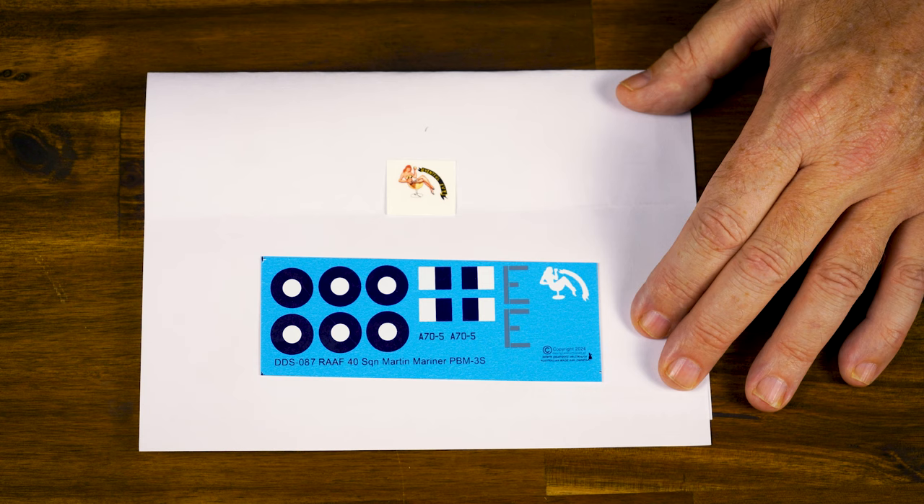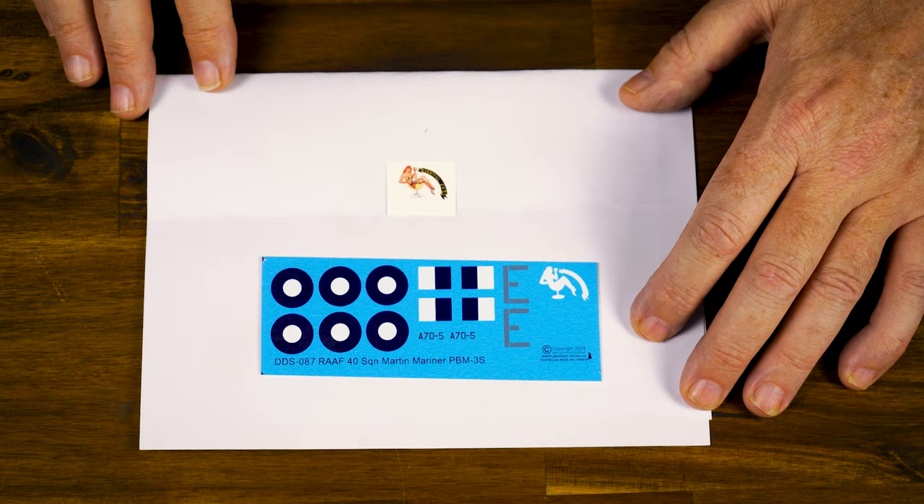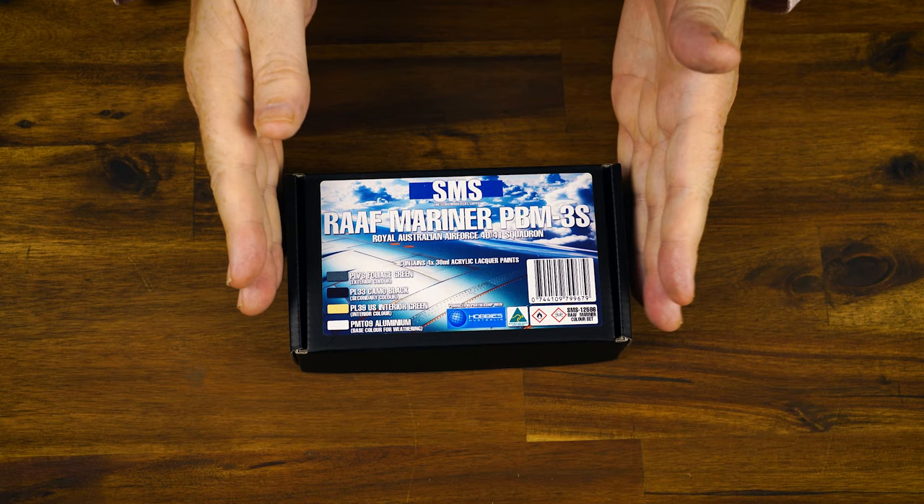The RAAF operated two squadrons of these during the Second World War. And if you're fortunate enough to have things like a Walrus, a Kingfisher, one of the Dornier boats, or even the Short Sunderland, you can get a really, really great collection of important amphibious flying boats used by the Royal Australian Air Force during the Second World War, 1939 through 1945.